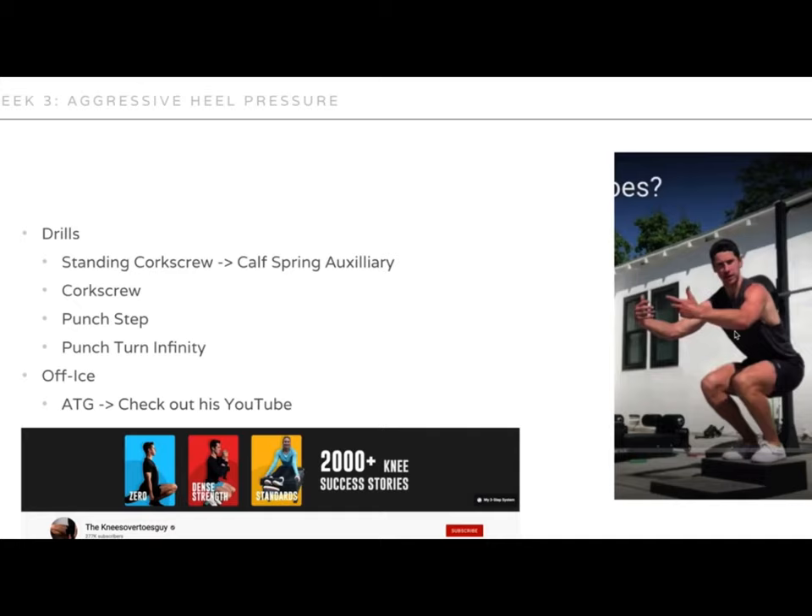Your main goals for this week: do the standing corkscrew calf spring auxiliary — weight to heels, add shin angle, purposely move weight to toes, then keep shin angle and move weight to heels, as we saw Lance do. Then the corkscrew focused on shin angle plus heel pressure, punch step and punch affinity with heel pressure and shin angle. To enhance that, check out the Knees Over Toes Guy and his resources, as he does a really good job on that.